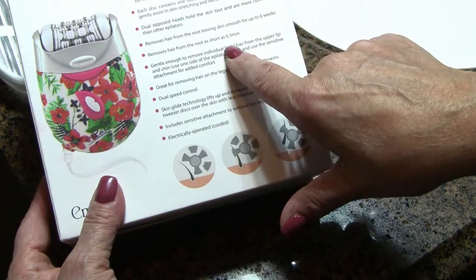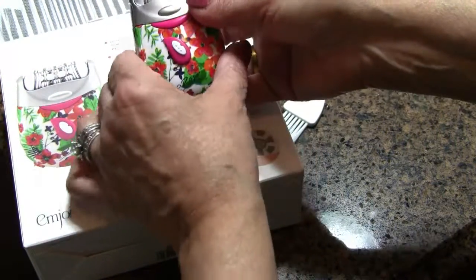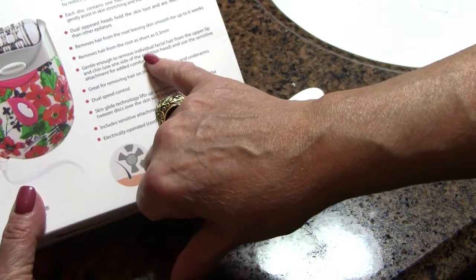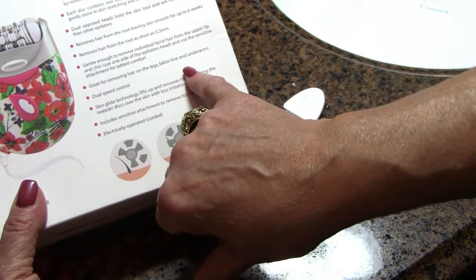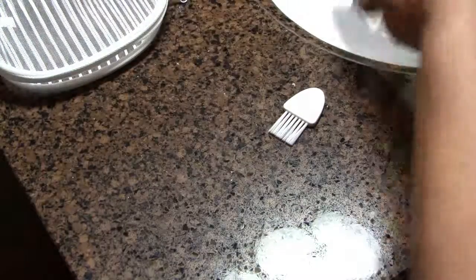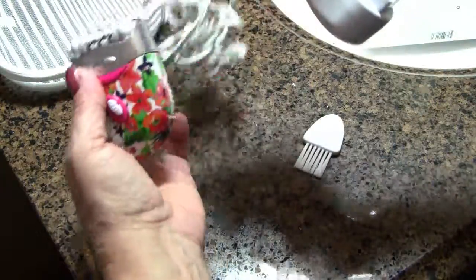It has a dual speed control — all you do is push this little button up to turn it on, then push it again for the second speed, so it's like a slow and fast setting. It's gentle enough to be used for your upper lip and chin, and you can use it on your bikini line, underarms, and so on. The power cord — just to remind you, it will not work without the power cord. They changed it from batteries because it was annoying to keep changing them.